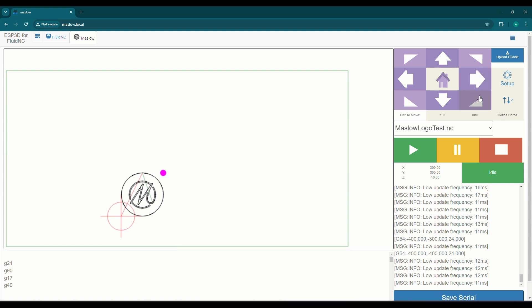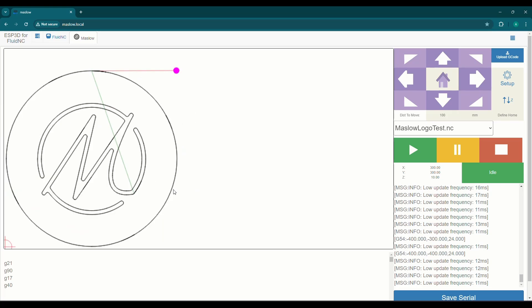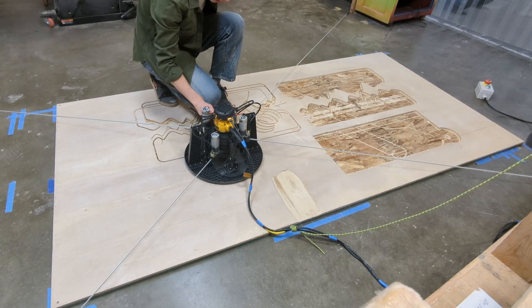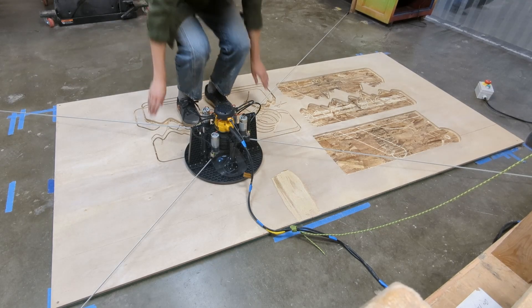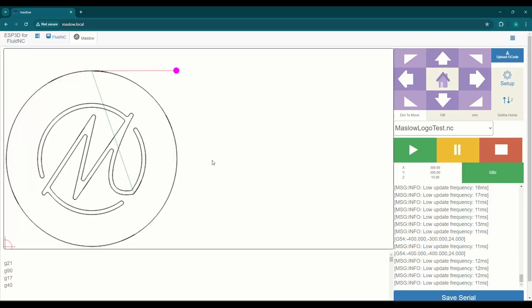And there you have it — it looks good. So what we're going to do now is I just like the close-up view, so I click through the view screens to that. And then I'm going to turn on my router. That's important — don't start your cut without turning your router on. A little test of the belt tension, everything looks good.